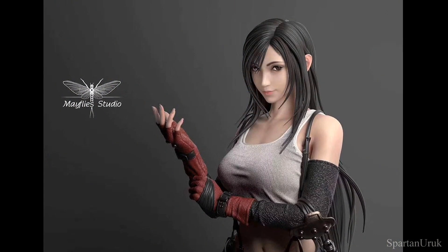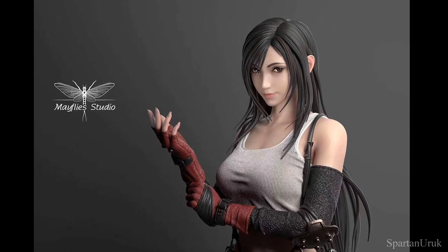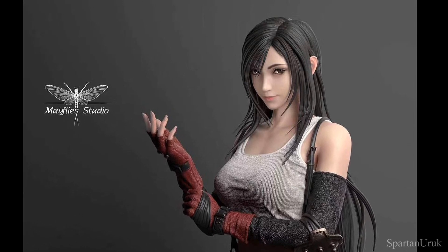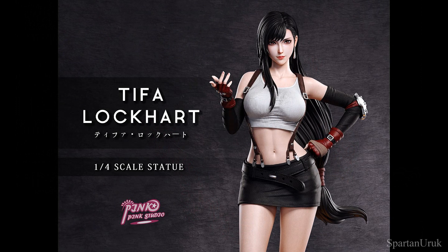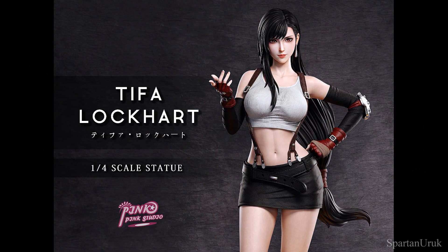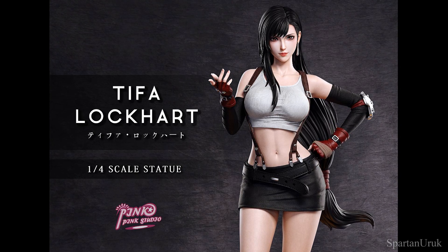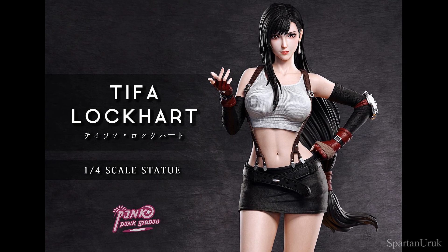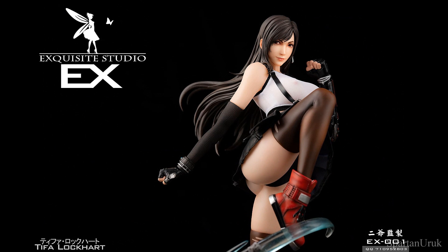As you guys know, we've had quite a lot of statues on Tifa. First up we had the Mayfly Studios Tifa, which is such a nice statue — I think this is probably one of the best head sculpts. Next up we had the Pink Pink Studio Tifa Lockhart, which is my favorite statue out of all of these. I actually have a pre-order on this one. I just think it's got the best head sculpt and the best paint job in my opinion.